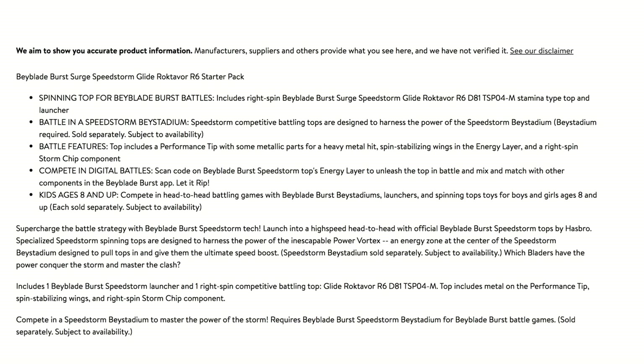Launching head-to-head Speedstorm tops by Hasbro — specialized Speedstorm spinning tops are designed to harness the power of the inescapable power vortex and an energy zone to the center of the stadium. It's basically designed to pull tops in and give them an ultimate speed boost. I wonder what it means by 'pull tops in.' Harness power at the center of the stadium — it's designed to pull tops in and give them the ultimate speed boost. Do you think maybe the stadiums have some magnets in them?